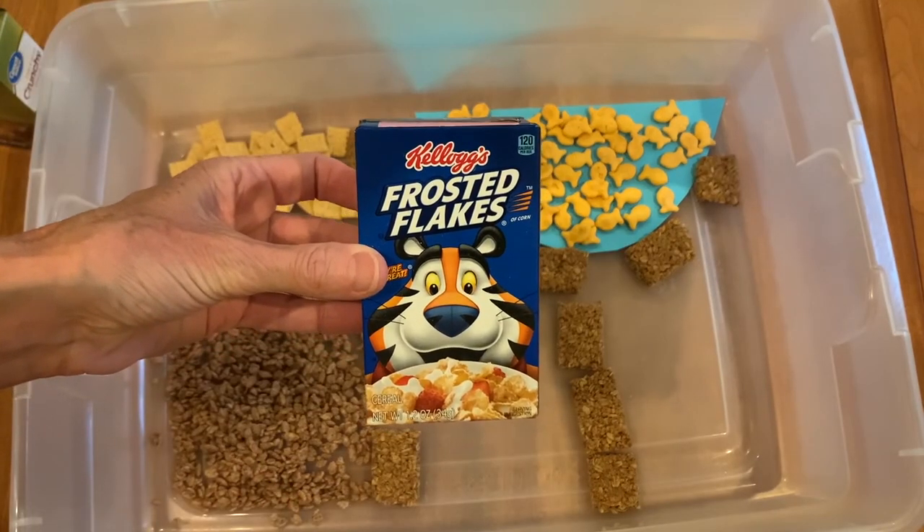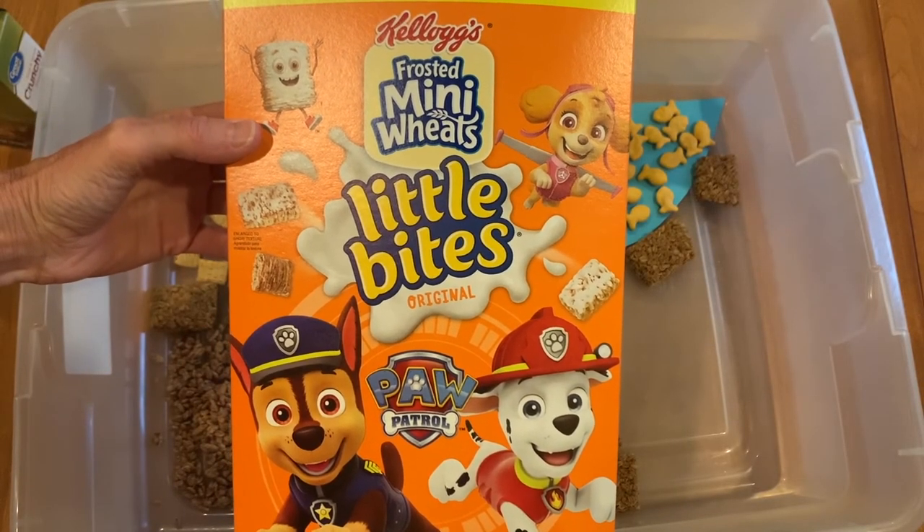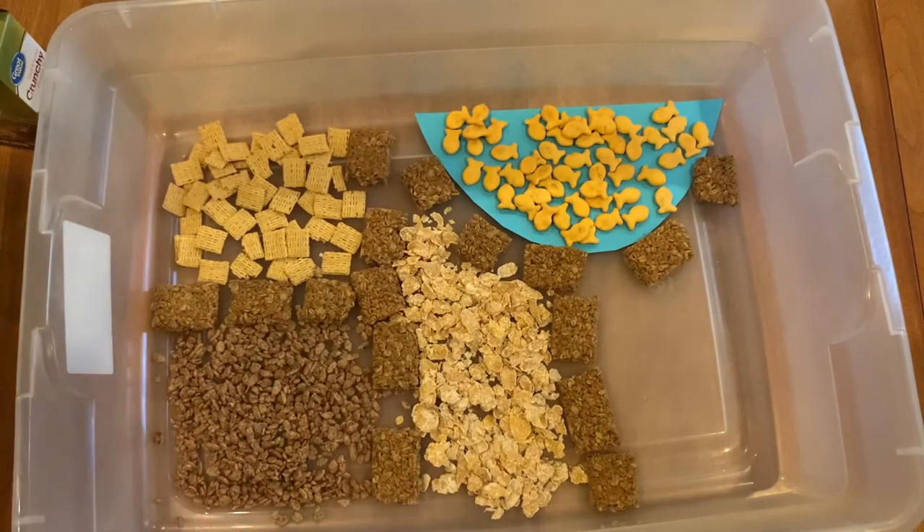The Cocoa Krispies could add kind of a muddy look for another area of the barn. It's time to add the frosted flakes. Here's some frosted mini wheats — these are called Little Bites. This is Grandpa Bob's favorite cereal. If you have it on the sugar side up, it'll look like it was snowing.